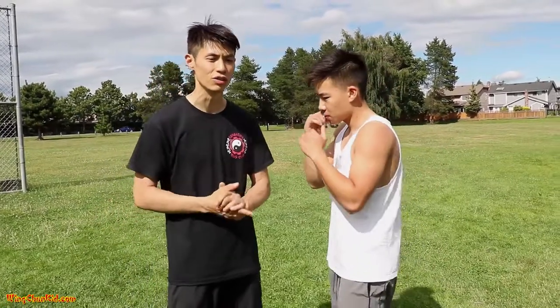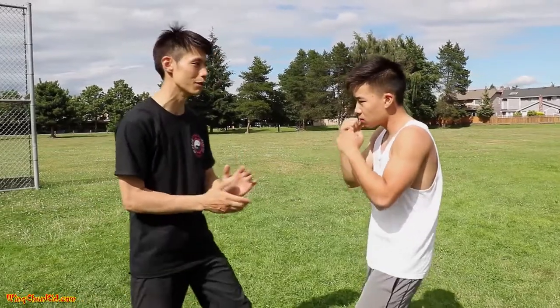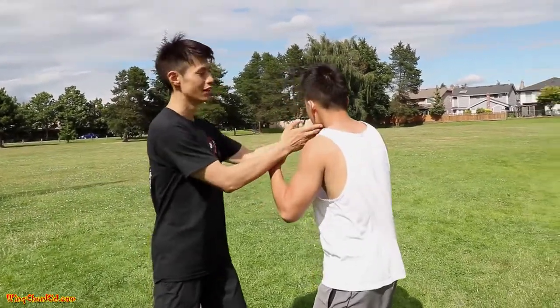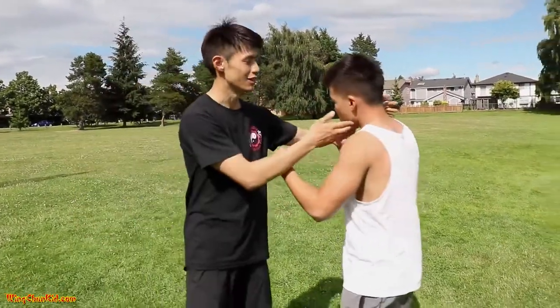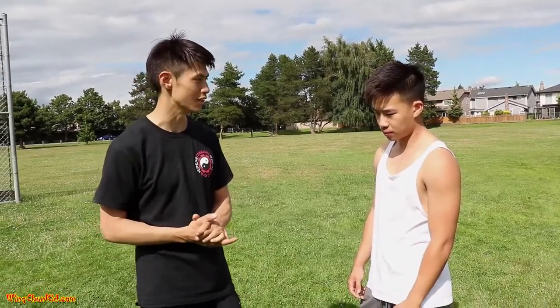First, we're going to talk about targets. There are three major targets you can use to knock someone out in a street fight and make them go unconscious. The first target is the jawline — these two parts of your face. They call it the magic button because these nerves attach to your brain, and when they get too much damage, the guy just goes out immediately. These are three proven techniques that a lot of people can use very easily.